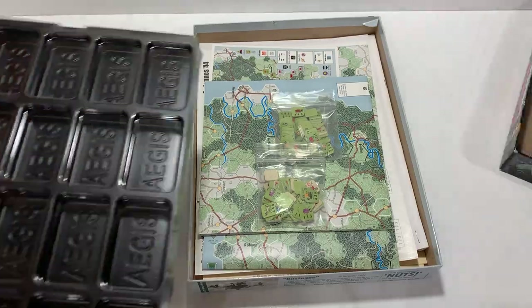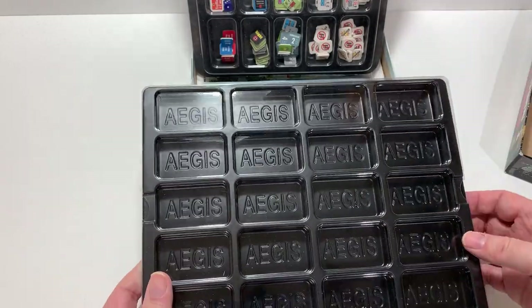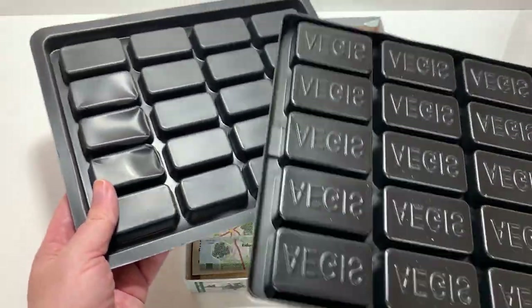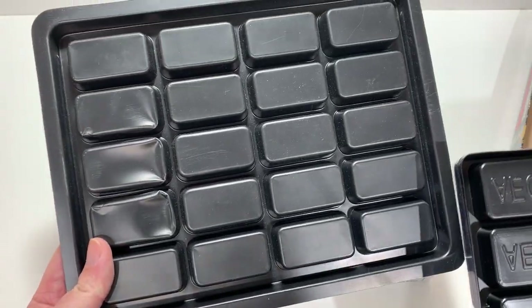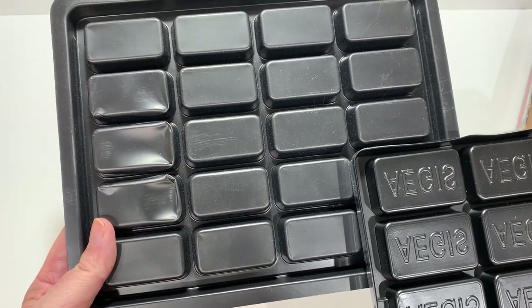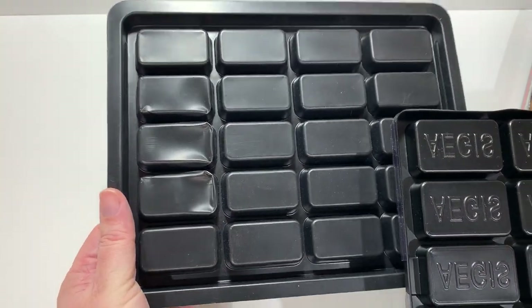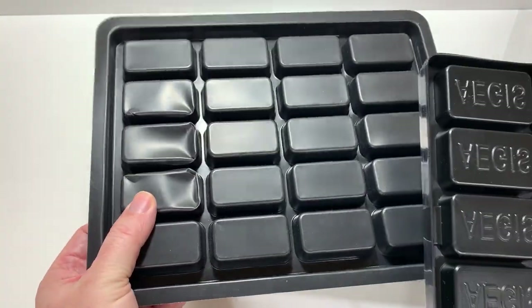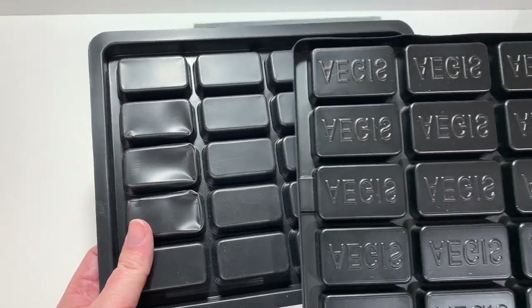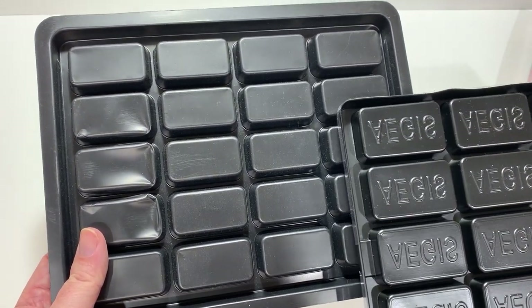Aegis is another company that offers counter trays. The difference between this and the GMT — and there are some other ones on the market — is essentially that this one has larger counters. I think it's easier if we flip it over so you can see the back. You can see the larger wells or larger pockets to store things. The GMT counter trays — you can see the plastic is a little thin on mine, so some are kind of crushed. But you can see the counter tray pockets or wells or reservoirs are a lot larger in the Aegis version.